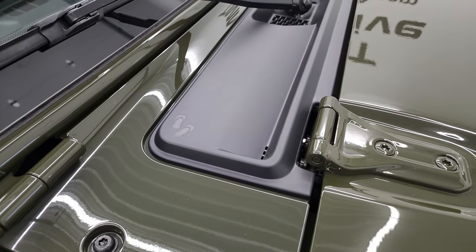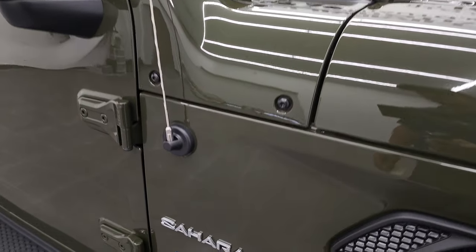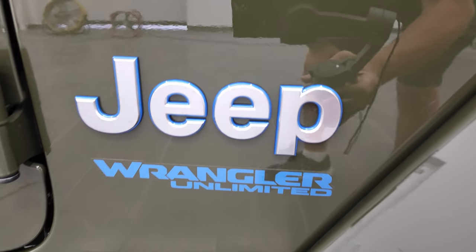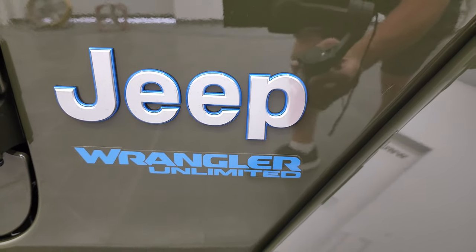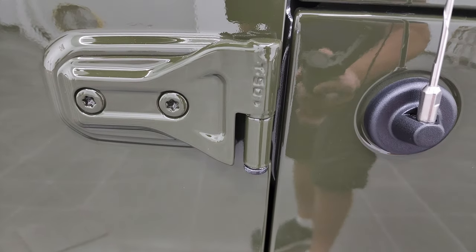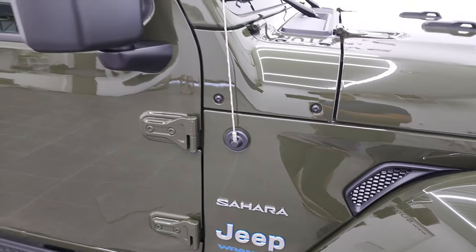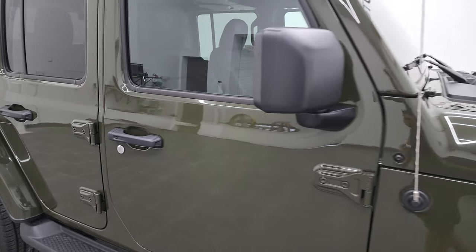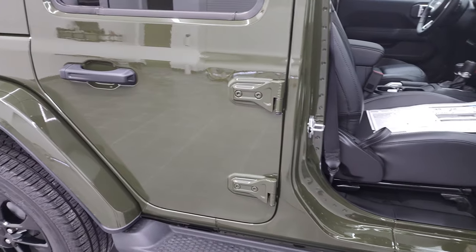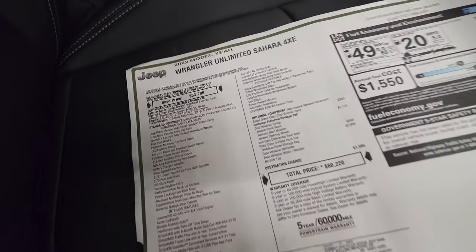You get the Jeep logo in the front plastic insert there, and you get the Jeep climbing up the side of the windshield. Notice that Jeep is outlined in blue as well as the Wrangler Unlimited — that's all part of the 4xE. You get the T50 on the door hinges — that's the Torx bit you use to get those off. I have a video showing you how to take your Wrangler doors off, and that's in the upper right-hand part of the screen.